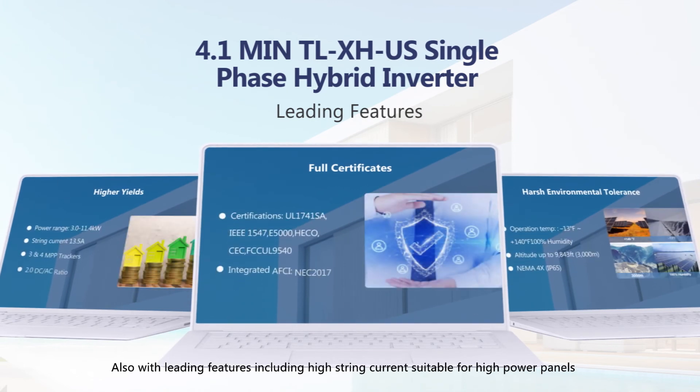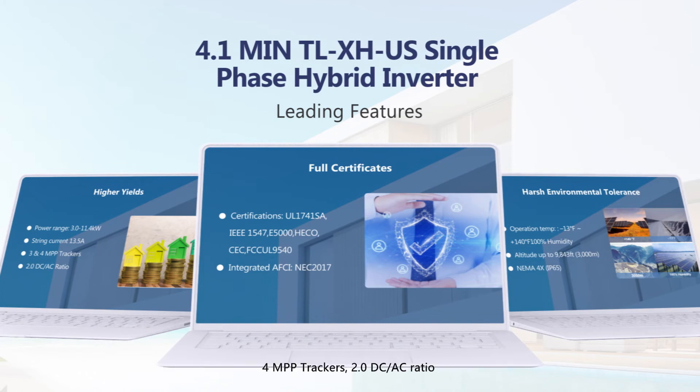The MIN-XHUS includes leading features: high string current suitable for high-power panels, 4 MPP trackers, 2.0 DC-AC ratio, full certificates for the US market, and compatibility with harsh environments.